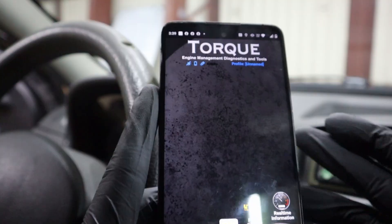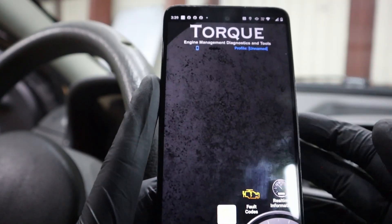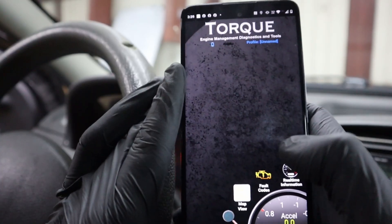Usually I use the Car Scanner app, but I want you guys to know about other apps you can use. This one is very popular — the Torque app. I haven't used it in a while.